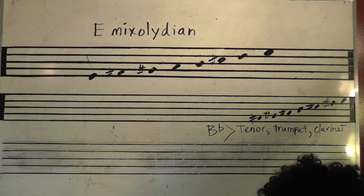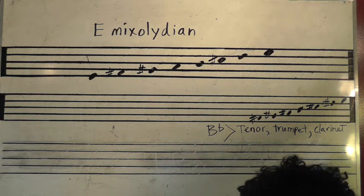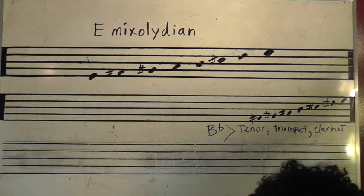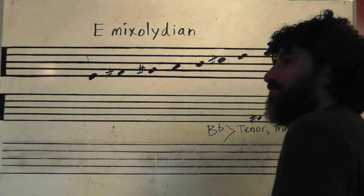There it is. That's all of it. That is all of it.